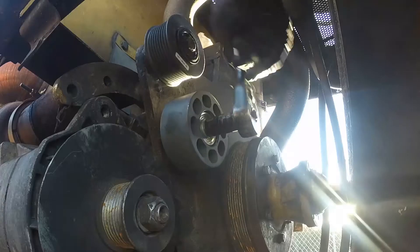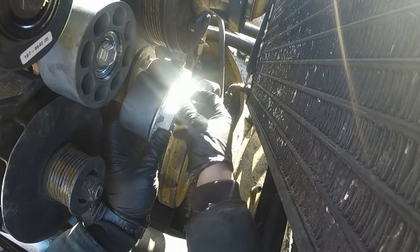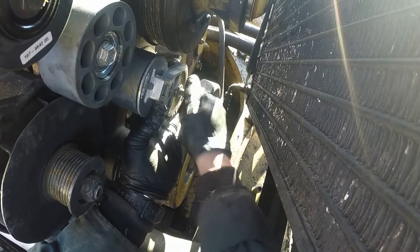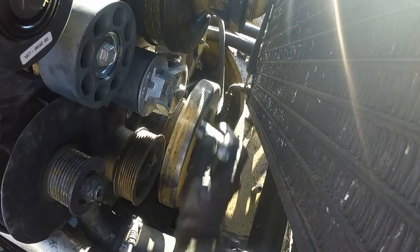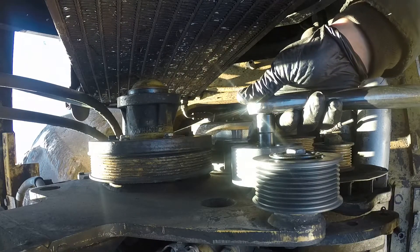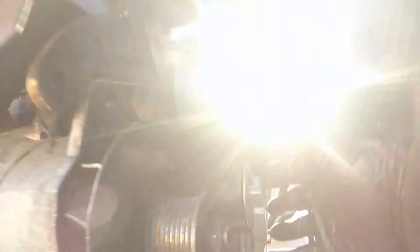That idler roller was missing, as already mentioned. Now we're putting in the brand new Caterpillar C7 diesel ACERT belt tensioner. We also have a new belt. Always start bolts by hand — no power tools for starting threads. Then go in and torque them properly to make sure everything is tightened correctly.